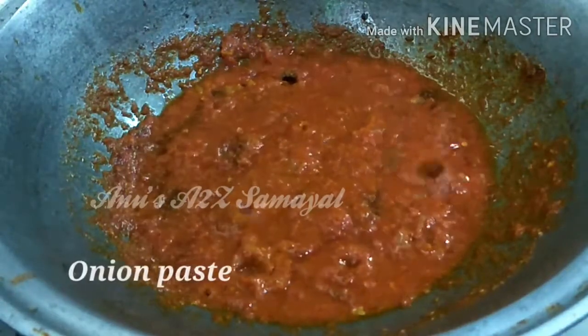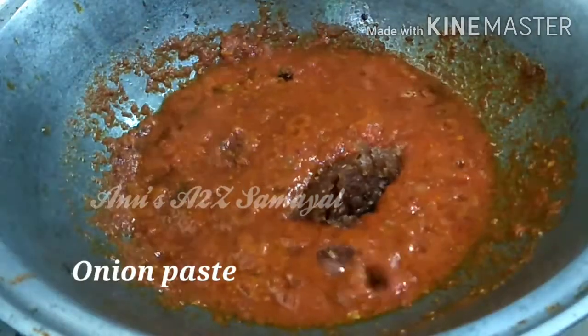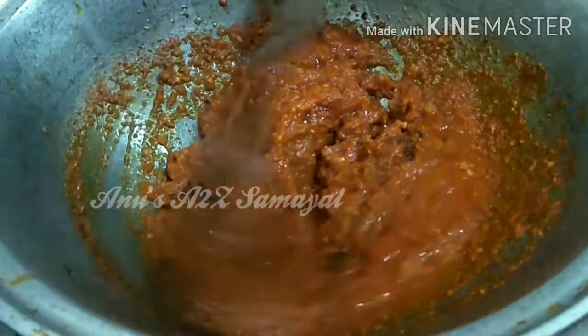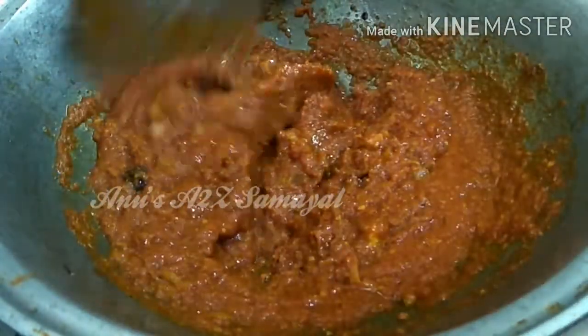Now add the paste on top. If you give it a lot of fresh paste, then add the paste. Once you add the paste, mix it in.